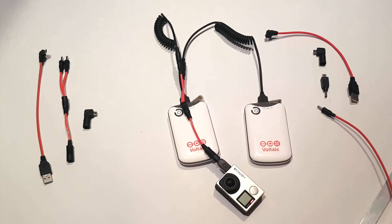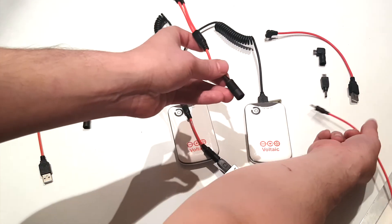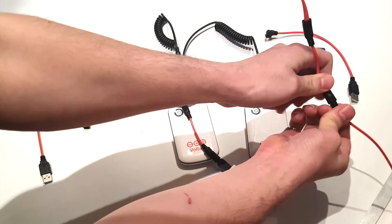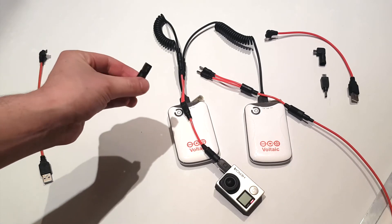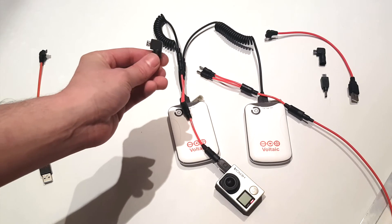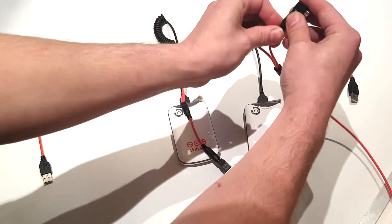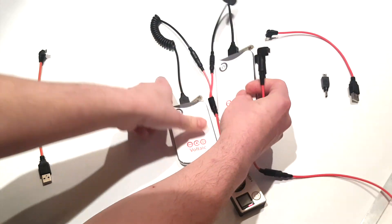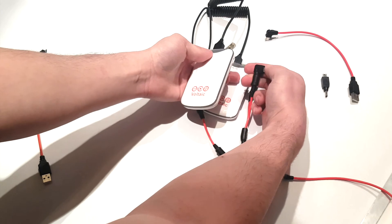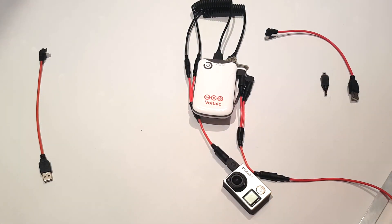To charge both battery packs from the same input cable coming from the solar panel, take the second splitter cable and attach it to the output from the solar panel. You should press it tight and hear it click into place. Each set should come with an adapter for micro USB, which is used to charge the V15 battery packs. Plug one of these into the output of the splitter cable on both sides, then plug the micro USB into each battery pack. Now both battery packs are charged from the same solar panel while both supplying power in parallel to the GoPro camera.